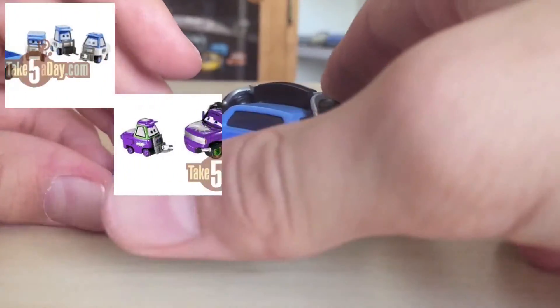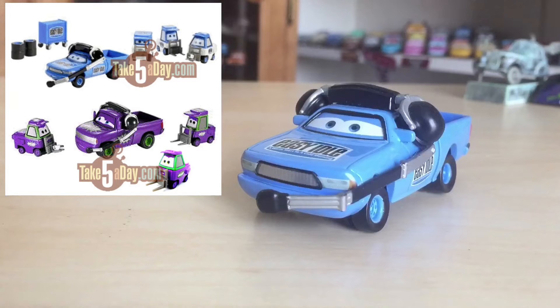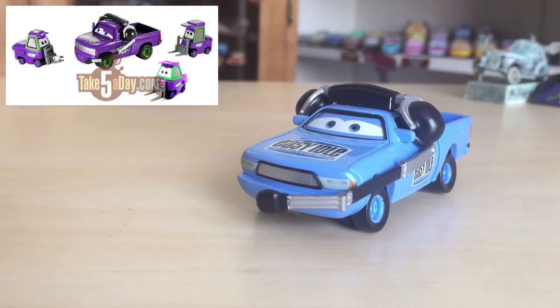I'll show some photos on screen now of every car that was supposed to be in that pack, along with the N2O Cola one as well. I don't actually know many people with the N2O Cola Crew Chief — I've seen maybe three or four since I've been collecting. There was actually one person wanting to sell it but they had already sold it, so I was out of luck. Same with the N2O Cola Pitties — I know quite a few people with them, but certainly not as common as the Easy Idol team.